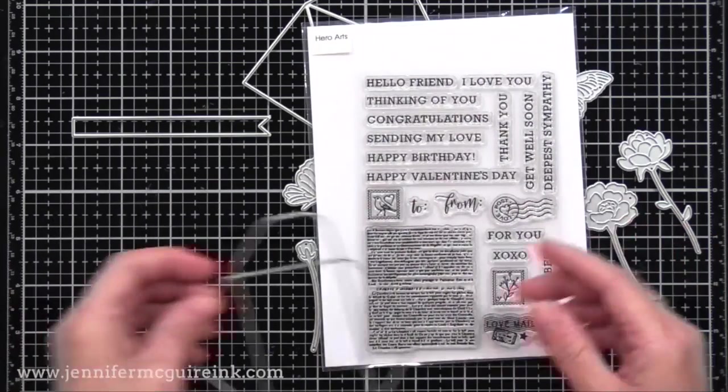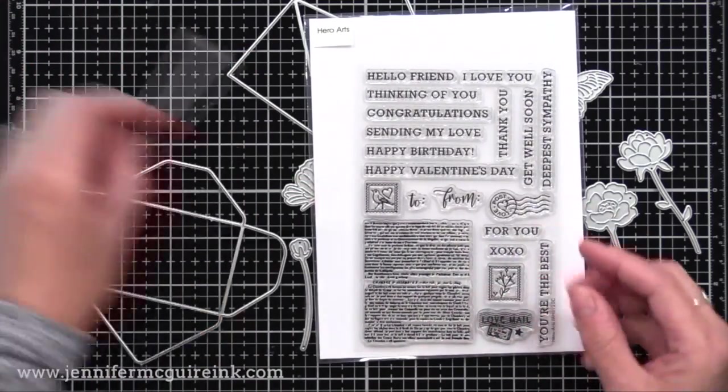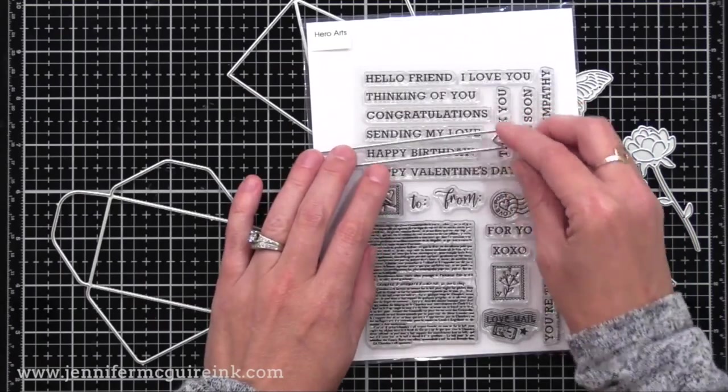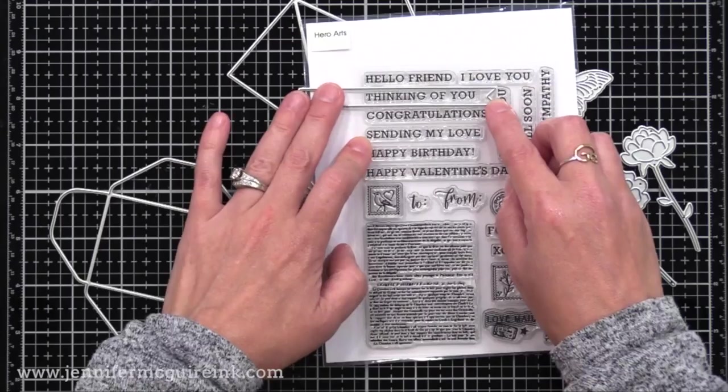Along with this, in the kit, there is a four by six stamp set. It has lots of sentiments, a wonderful newsprint backdrop, and little additions that you can add to any envelope that you have.